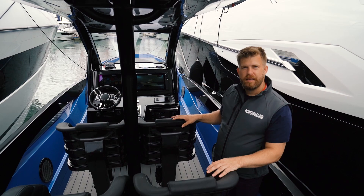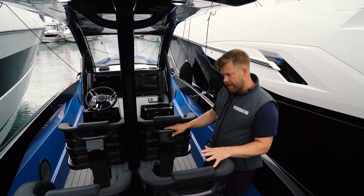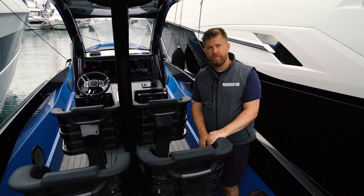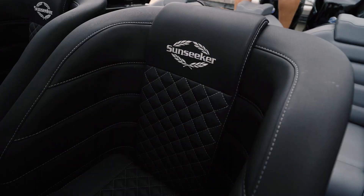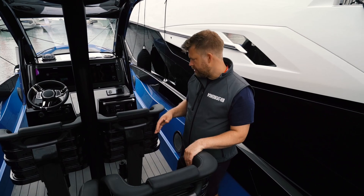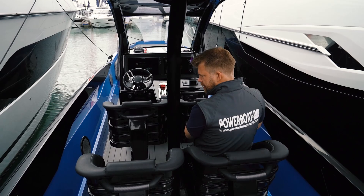You're then greeted by four Fabio Butze helm seats. These are fantastic — they're off their high performance craft and used in military applications and high performance leisure boats. Sunseeker here have put their own twist on this with beautiful upholstery and electrically adjusted bases, so not only can you use this as a bolster seat, but you can drop it down and have a wonderful kidney support keeping you really planted in the seat at high speed.